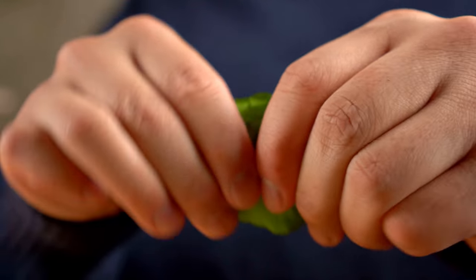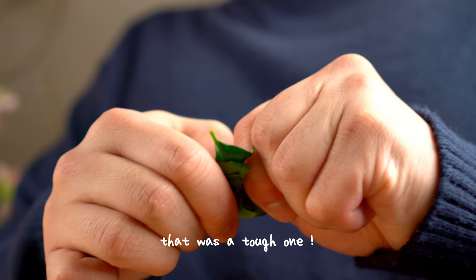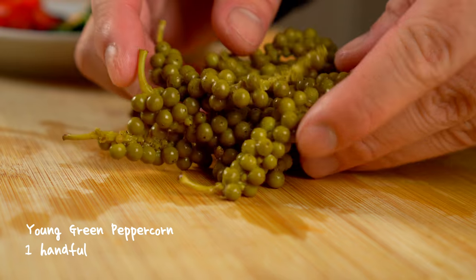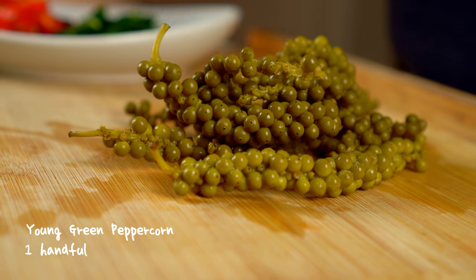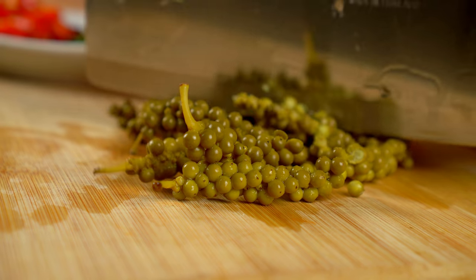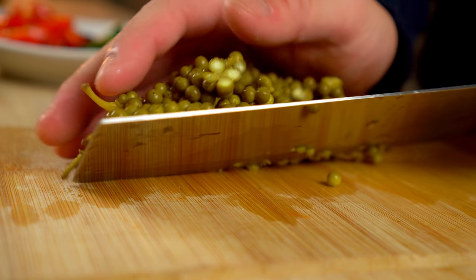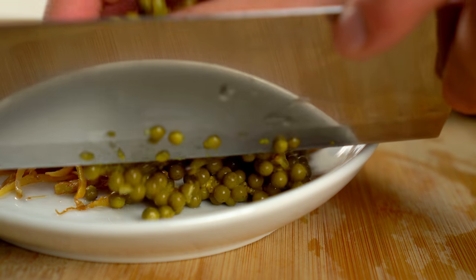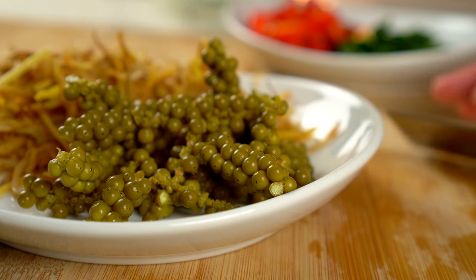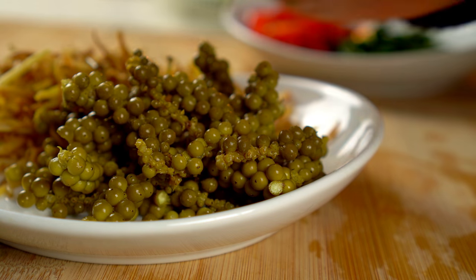Tearing the kefir lime leaves will naturally bruise them, allowing more of their flavors and aroma to infuse into the dish. This is young green peppercorn, which are the unripe fruit of a pepper vine that gives us black peppercorns. They have a peppery and slightly floral flavor and aroma, and add an addicting crunch when you get a few of them in a bite. It's hard to find them fresh in my area — this one came in a jar, which will do just fine.